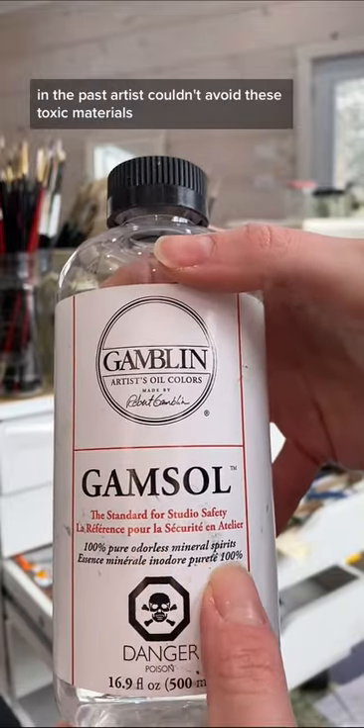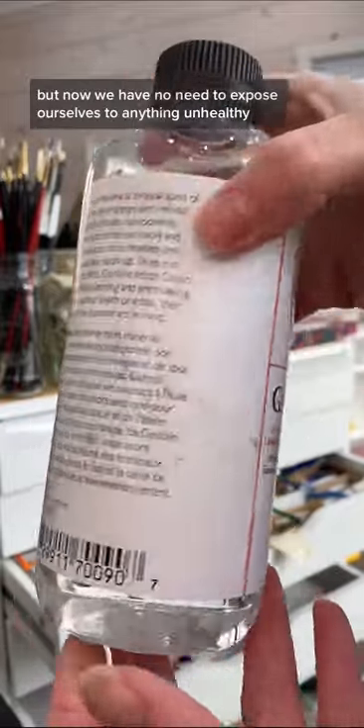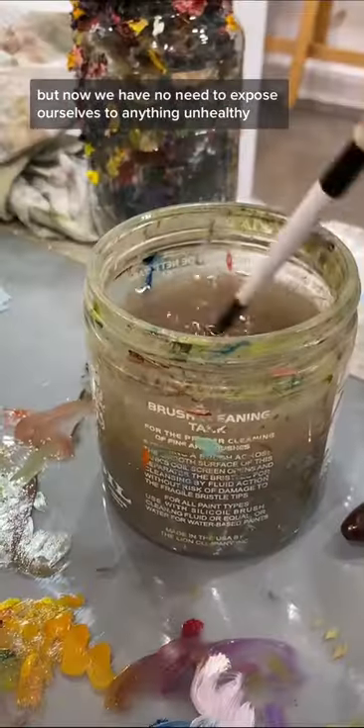In the past, artists couldn't avoid these toxic materials, so oils got a bad rep for being more toxic, but now we have no need to expose ourselves to anything unhealthy.